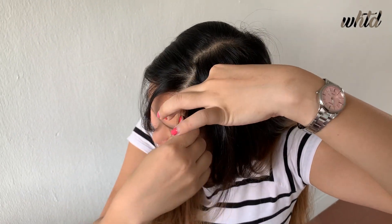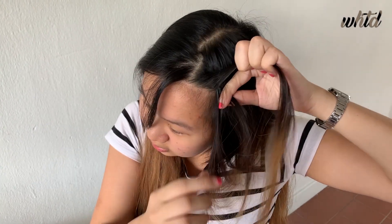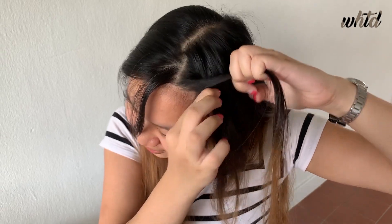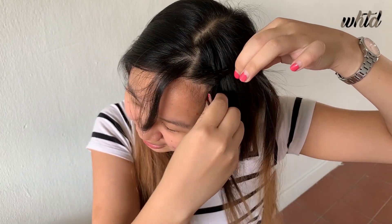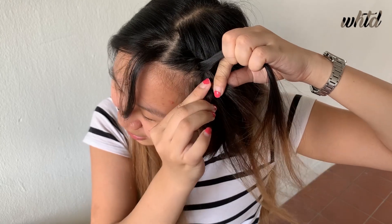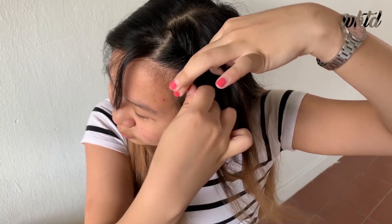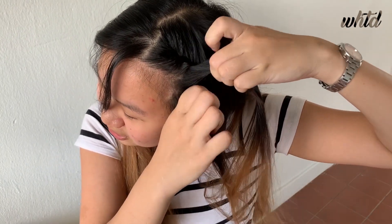Using my right hand, I'll take a small section of the hair, then I'll let my left hand hold the hair. Then I'll take another small section using my right hand, and then bring it over to my left hand, grabbing it with my middle to pinky finger. Then I'll take another small section of the hair and grab it along with the strand of hair that I was originally holding, and then I'll bring it over.